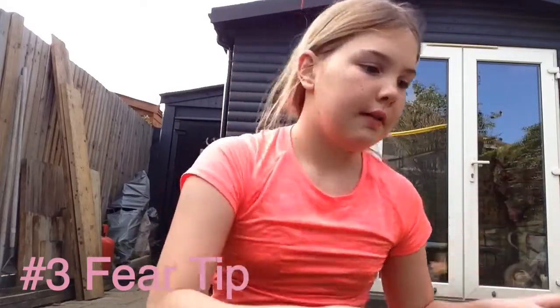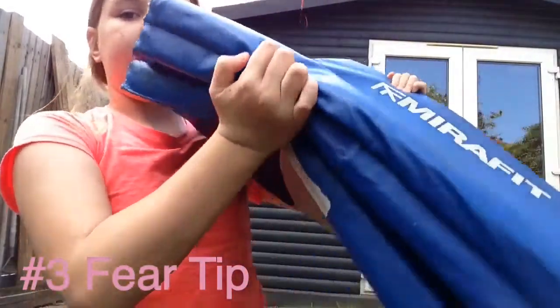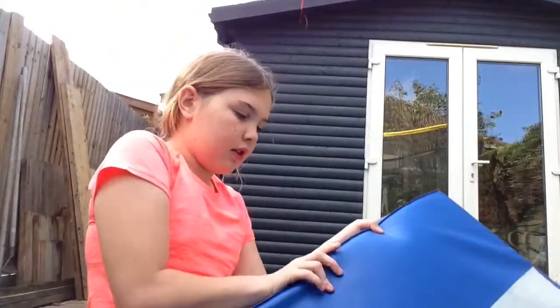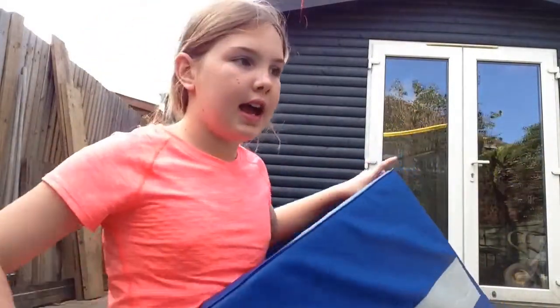The third and last fear tip is to go in your lounge, do a handstand into a bridge, but land your feet on the sofa. Then you can keep doing that — with a mat you can land on that, then put one panel down and land on two, then put the last one down and land on one, and then do it on the floor.